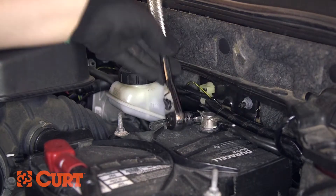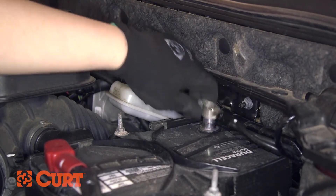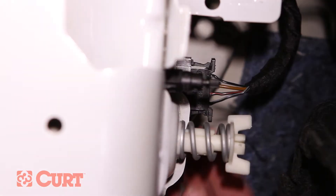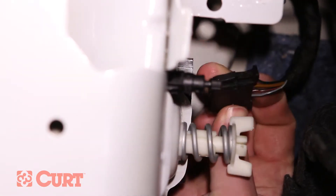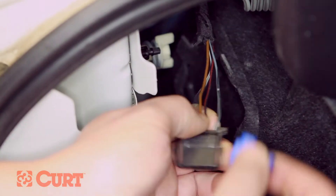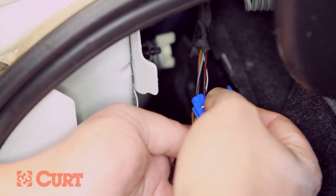Temporarily disconnect the negative battery cable to ensure your safety and the safety of your vehicle's electrical system. Disconnect the driver's side taillight wiring harness connector. Using the provided wire taps, connect the identified harness wires to the converter leads as follows.